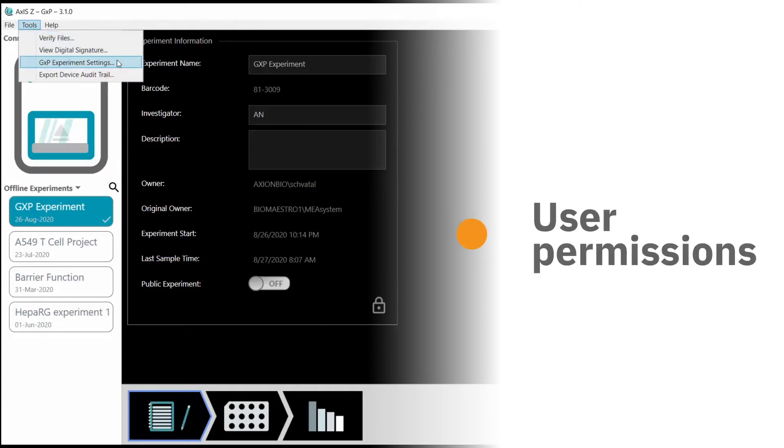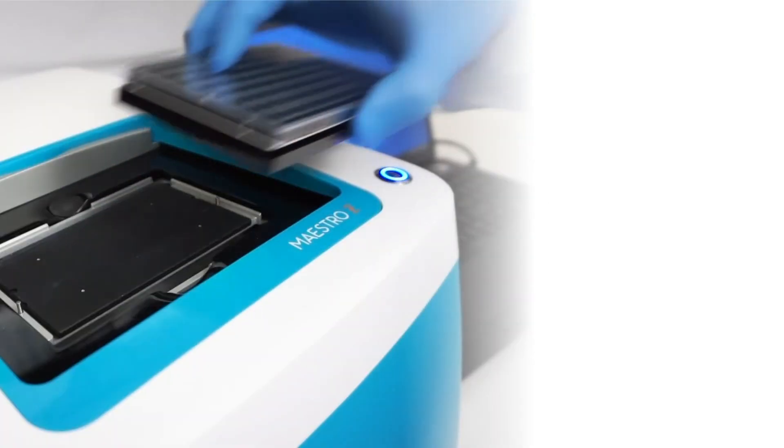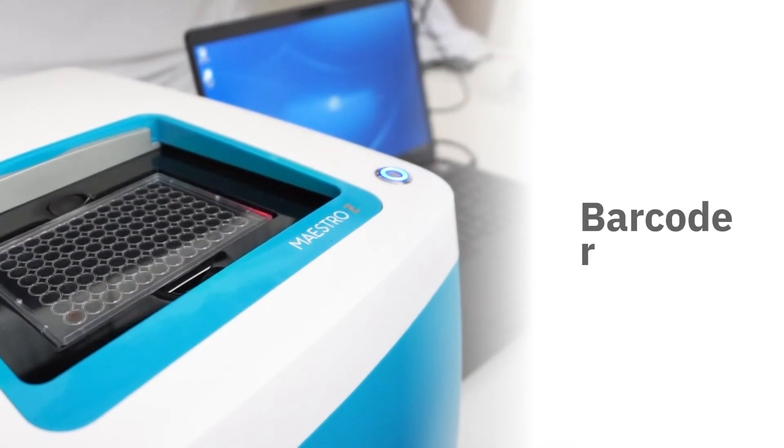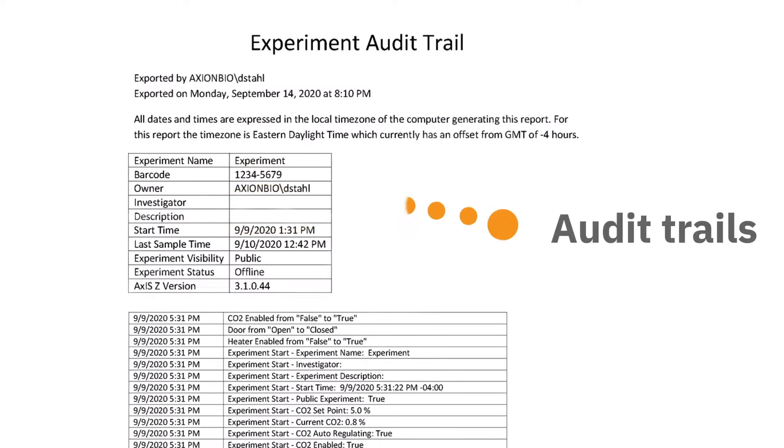The Maestro Z's software user permissions allow administrators to control who in your team can make changes to experiment settings. The integrated barcode reader ensures all data is automatically associated with the correct assay plate. Audit trails mean you know who did what and when in your experiment.